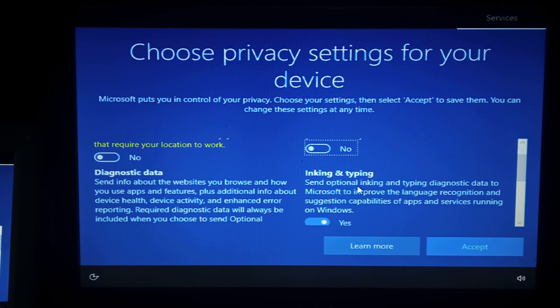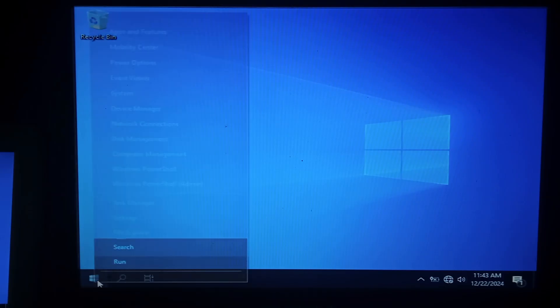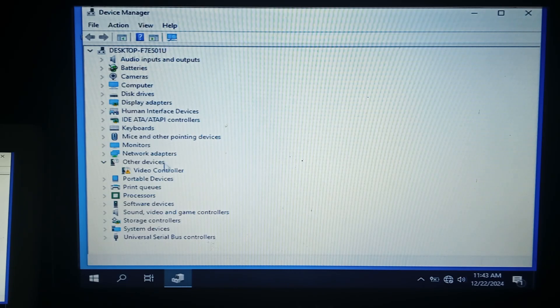We want to disable as much as we can. And we're finally on the Windows 10 desktop. Take a look at our drivers and see what it found. It looks like we've got everything except the video card, which is pretty good. So I think I will see if I can get a Windows 10 graphics driver for this. I'll activate Windows, disable updates, and install a few programs and we'll come back.